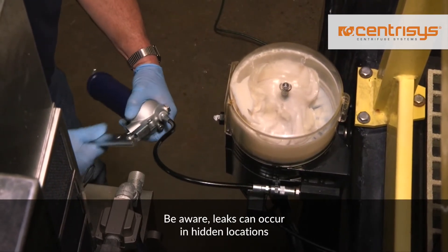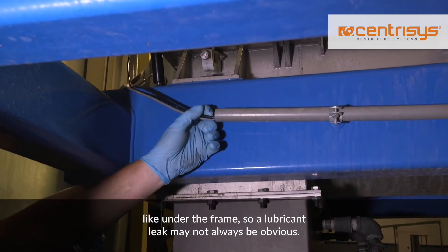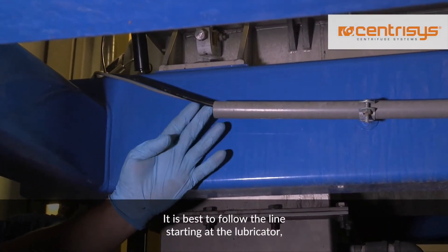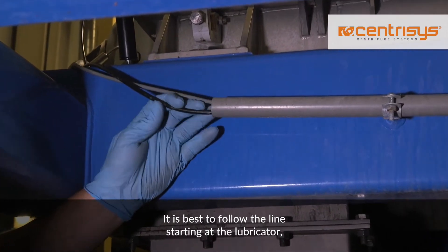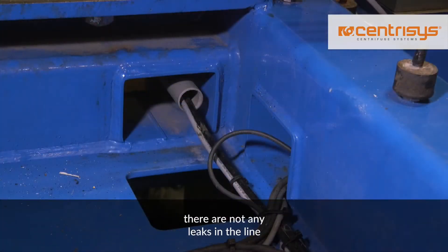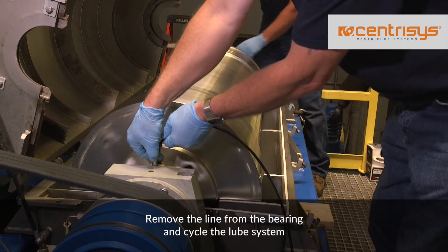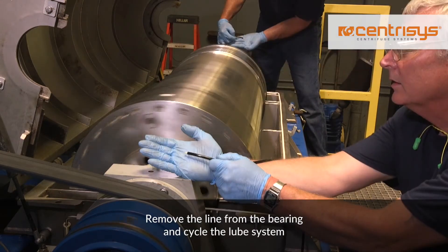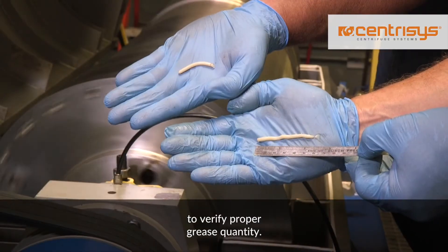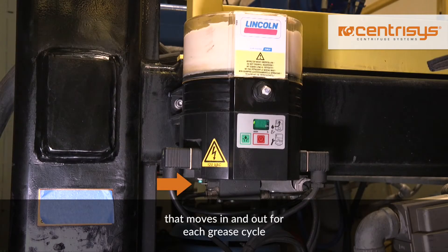Be aware, leaks can occur in hidden locations, like under the frame, so a lubricant leak may not always be obvious. It is best to follow the line starting at the lubricator and then move throughout the entire centrifuge to make sure there are not any leaks in the line and that all connections are good, all the way to the main pillow blocks. Remove the line from the bearing and cycle the lube system to verify proper grease quantity. The lube system has a small pin that moves in and out for each grease cycle, and this is verified by a sensor.